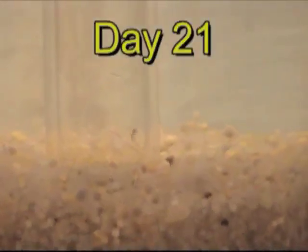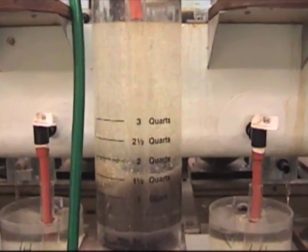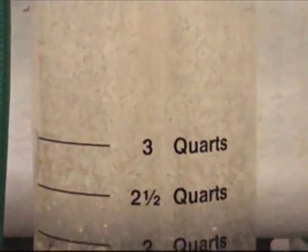After about three weeks, tails start poking out and they begin to hatch. They're about the size of a mosquito larvae and are called fry. We typically have between a 70 and 80 percent hatch rate.